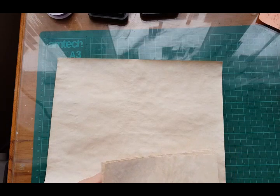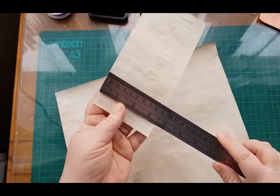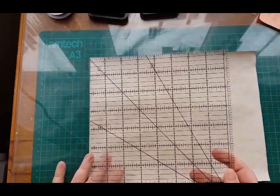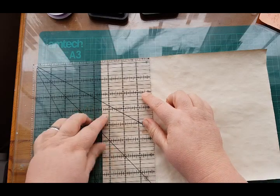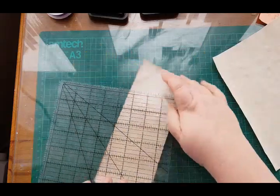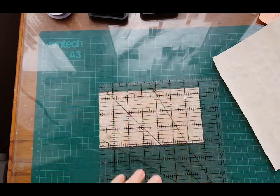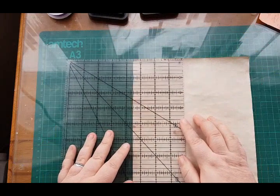I used to do quilting many years ago so I have a quilting ruler, and this is what I use to tear mine. I basically just line it up at three and a half, one, two, three and a half, and tear it like that. Then I'll do it at seven. That's how I do it — I do three sheets for the big notebook, but you can obviously do what you want.